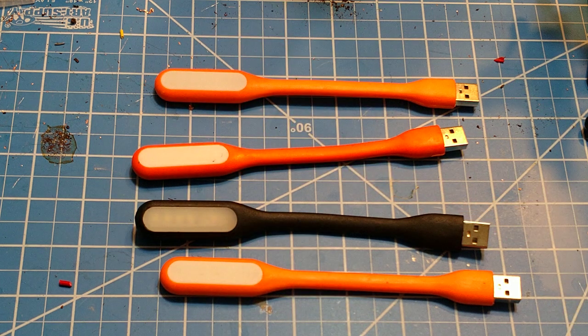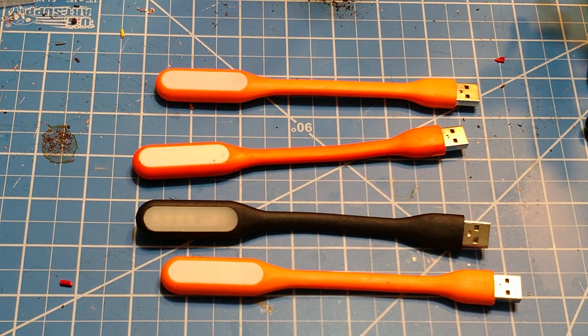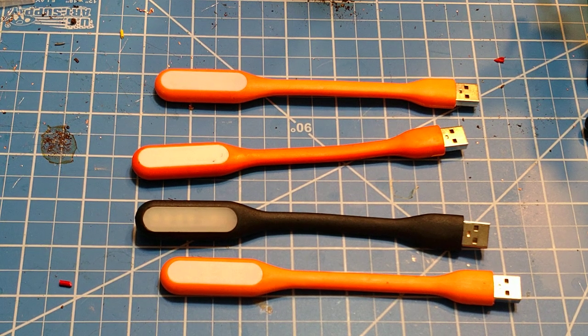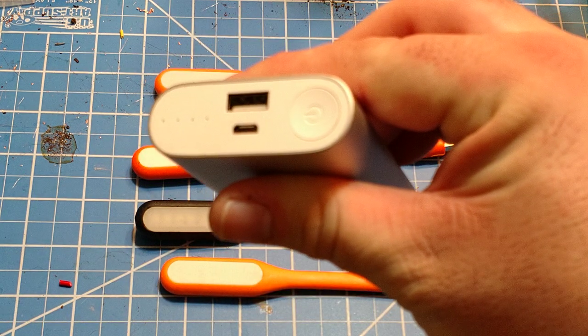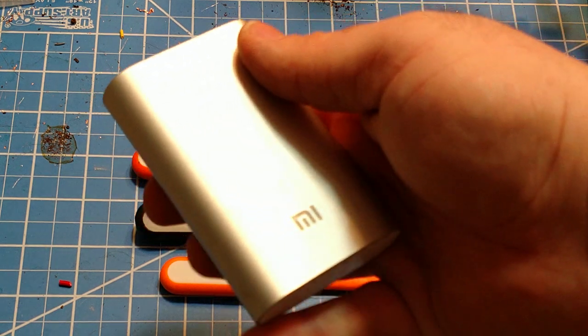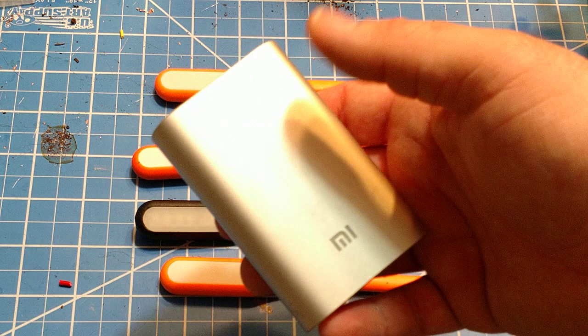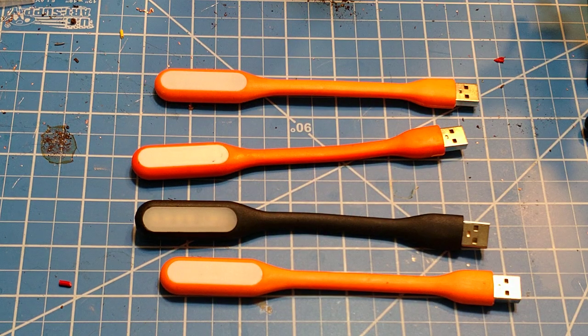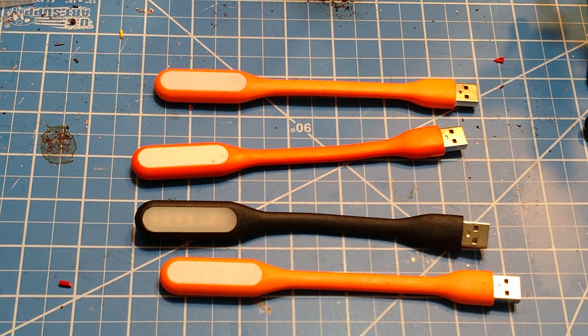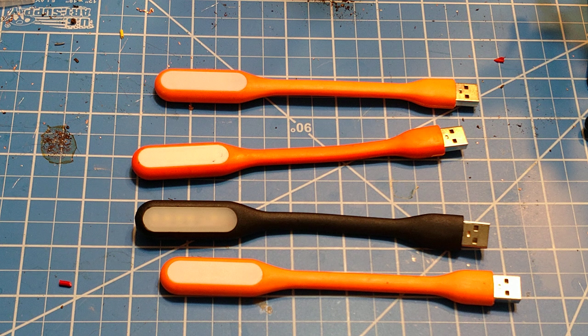I know a lot of people do mod these — there are people out there who buy these and replace the LEDs with stronger or better ones, but really not necessary. They're cool, they're cheap, they're a great thing to have around the house. Stick a couple in your car, stick a couple in your bug out bag, especially if you keep a power bank in your bug out bag. These are a very good addition because on a power bank like this — this is like a $15 power bank, 10,000 milliamp hours — something like this would run for days and days.